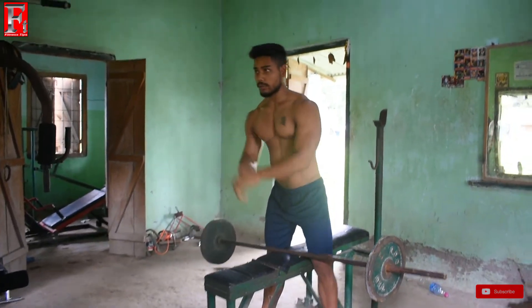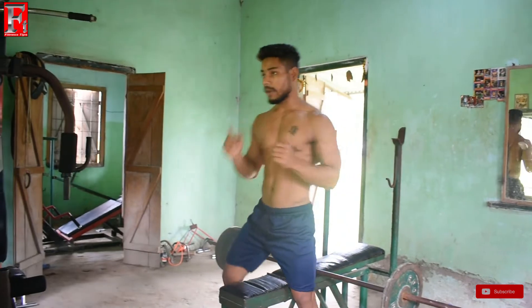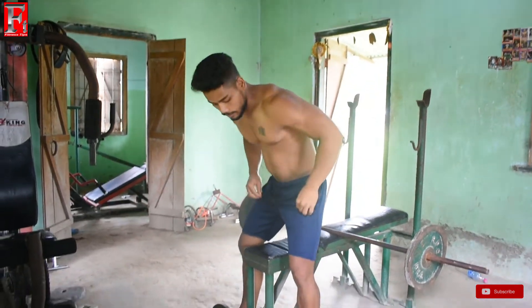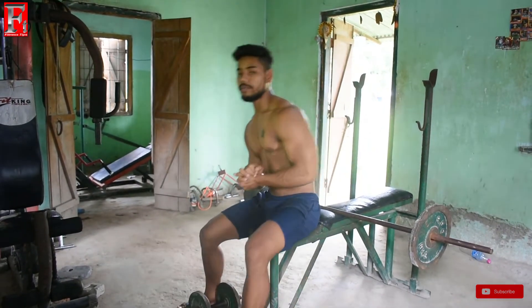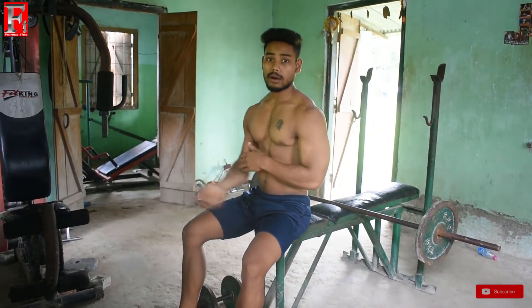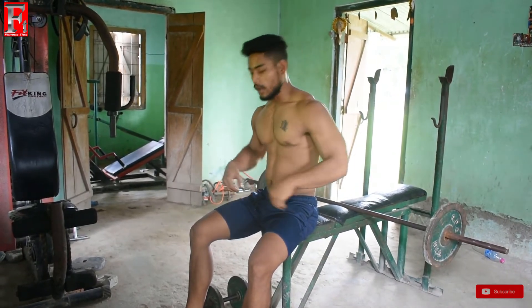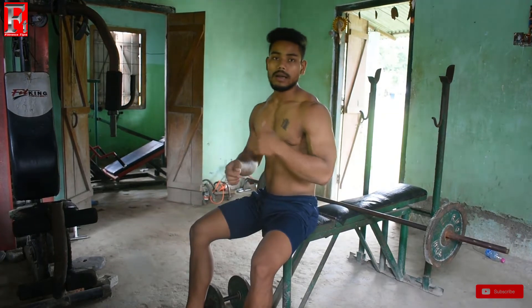Now I'm going to use dumbbell press. I'm going to do a dumbbell press in a sitting position. I'm going to work with dumbbell pressure — everything is going up on 3 sets. I got a right swing; this is a very nice way to do this.